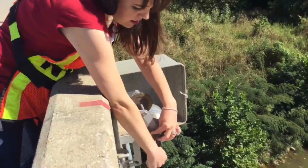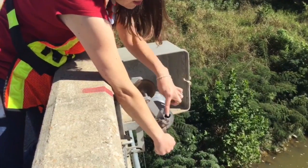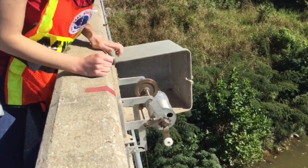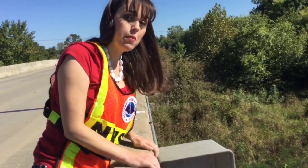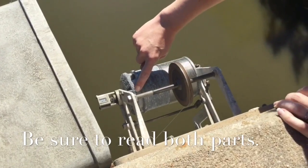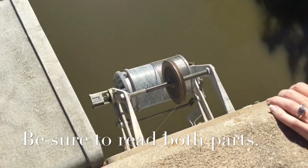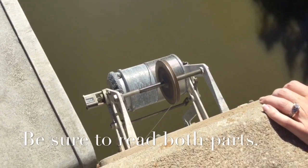After you get the weight touching the water surface, pull your latch back up into the wheel to lock it in place, and then come over and make your reading. We can see that we are at four feet, and here on the spool we're at .70. So you would call the Weather Service and say your reading is 4.70 feet.